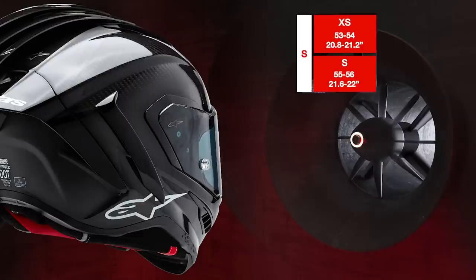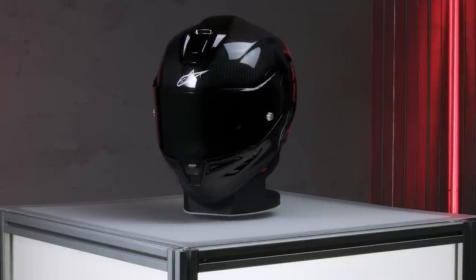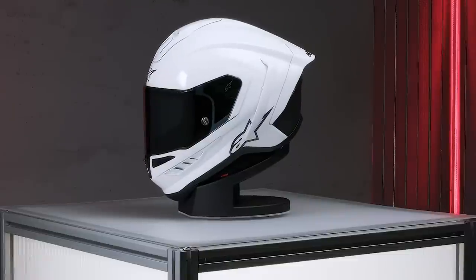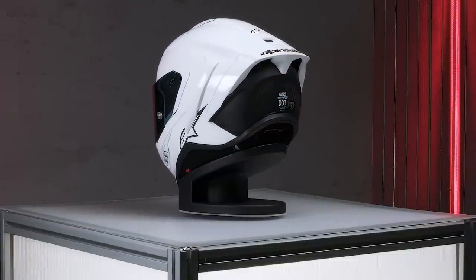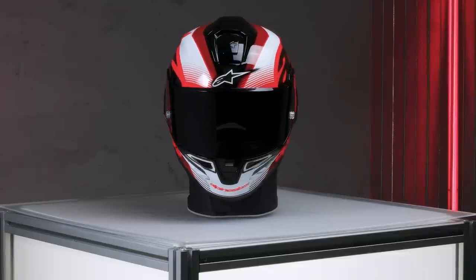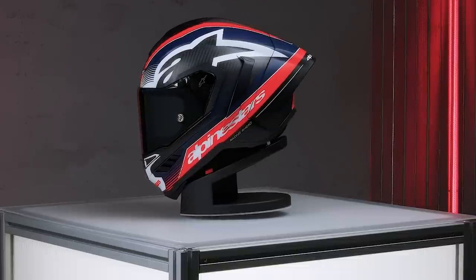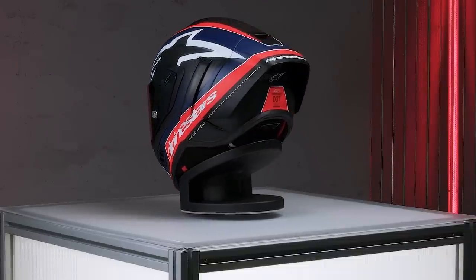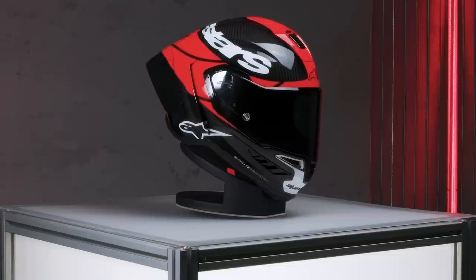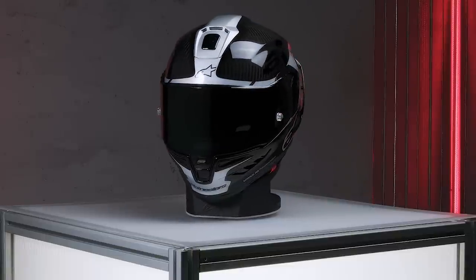Available for spring 2024, the Alpinestars Supertech R10 helmet will come in six sizes — extra small through 2XL — and in both solid and graphic colorways. Solid colors will include black carbon matte and glossy, plus white glossy and matte black. For graphic colorways, there will be two graphics with two colorways each: first, the Team graphic available in black carbon red white glossy and black carbon red fluo dark blue matte; and finally the Element graphic, available in black carbon bright red white glossy and black carbon silver black glossy.